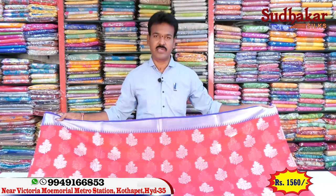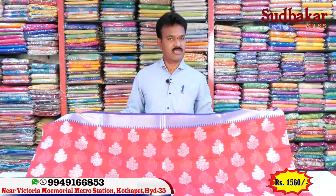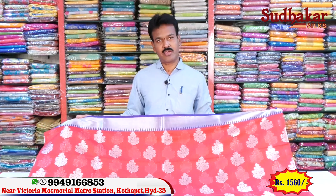The price is only $1,560 available. Victoria Memorial Metro Station is at Pillar No. 1622 in the opposite lane. If you have any questions, you can confirm via phone number. Subscribe to our channel and watch new items every day. Namaste.